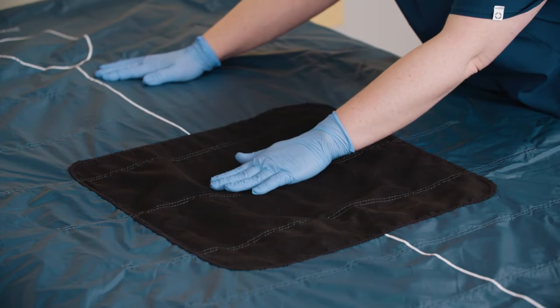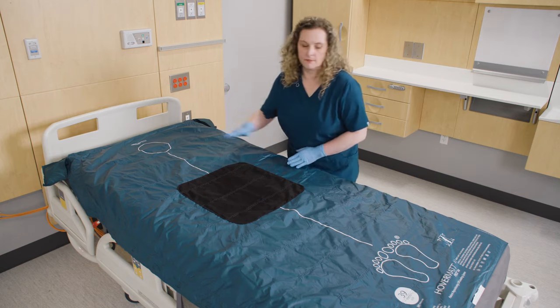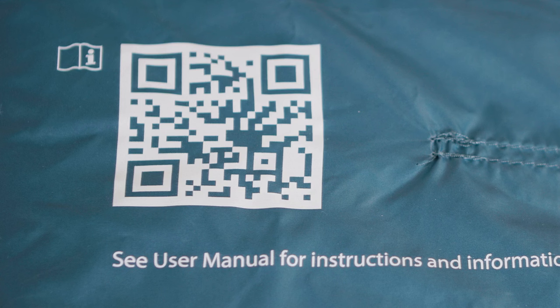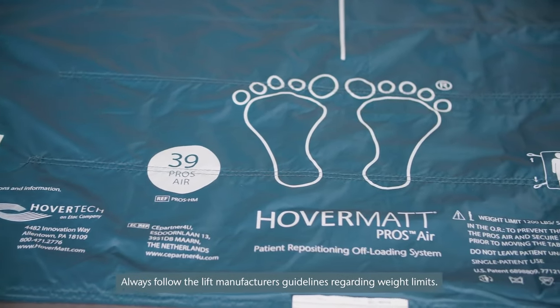The holding patch keeps the hover cover in place to reduce movement and bunching. The head and foot end indicators show proper patient placement. The QR code provides easy access to instructions for use and product videos. The weight limit for the HoverMap Pro's AIR is 1,200 pounds.